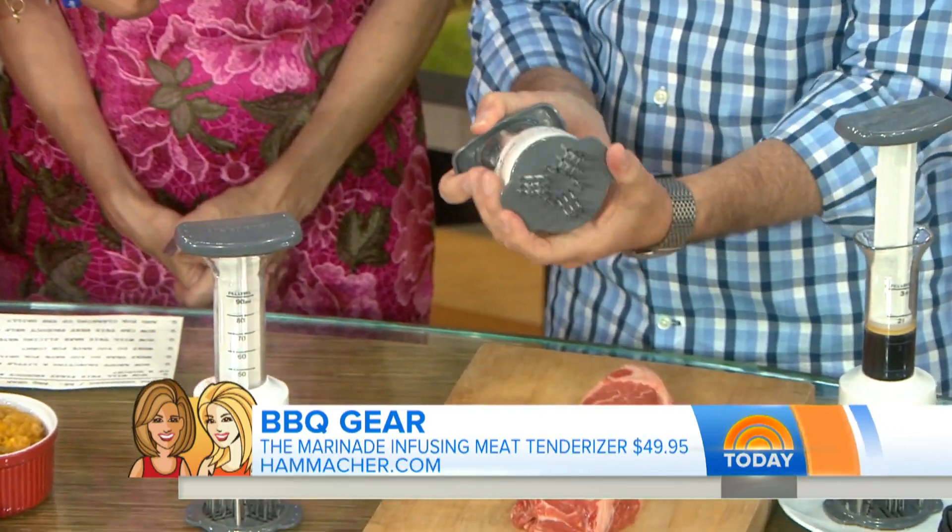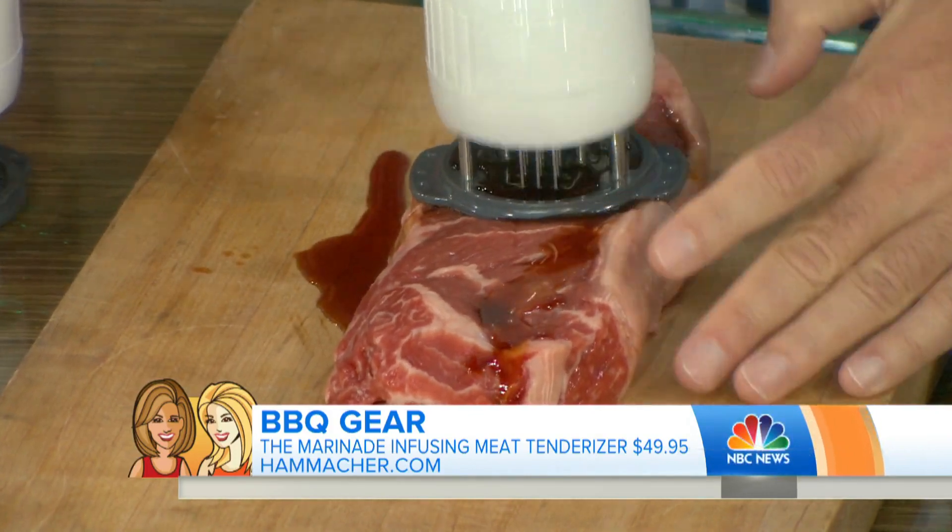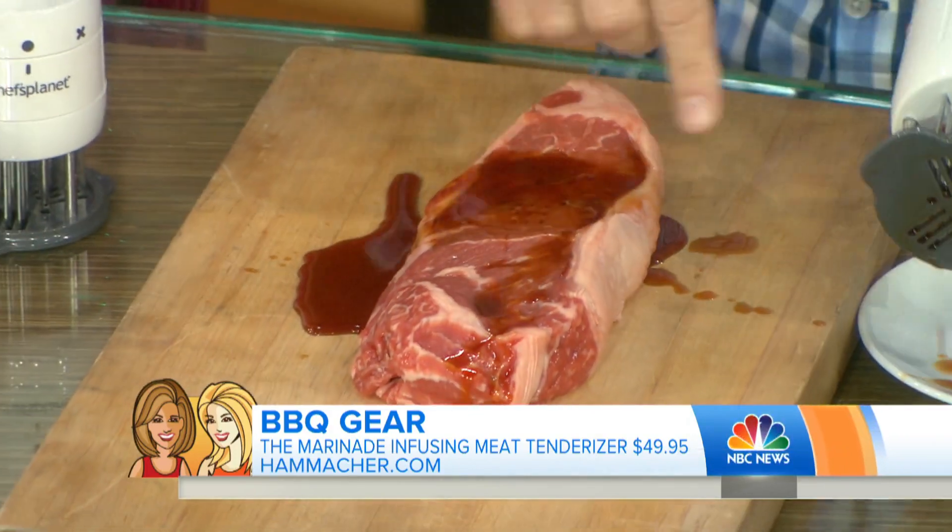Next, this is a meat tenderizer that also marinates. You put the marinade in there and stick it in this thing — like an injector. So it opens up the meat and injects it inside. We'll demo that here. It makes the whole thing soften up the meat, but also injects it inside as well. That's from Hammacher Schlemmer, about $49.